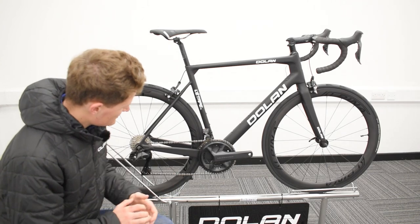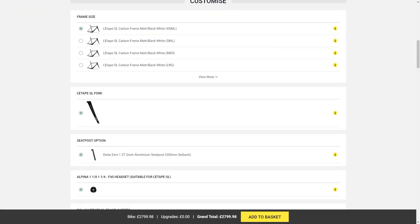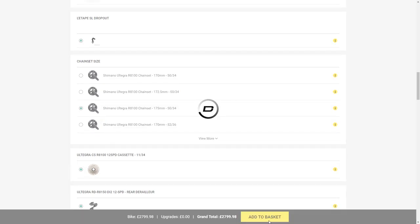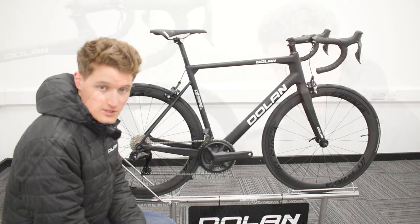Another very special aspect about this bike is that it comes as standard with an Ultegra 12-speed Di2 groupset. What you need to do is choose your crank lengths and your chainring sizes and you're good to go.